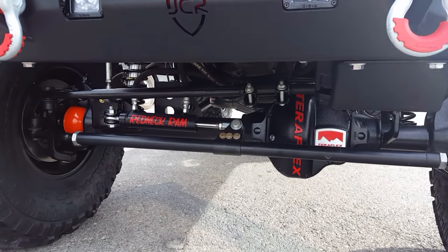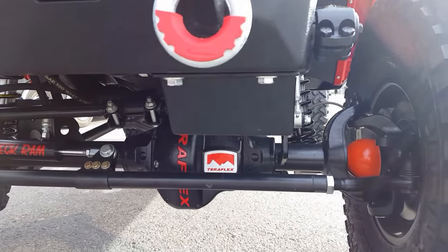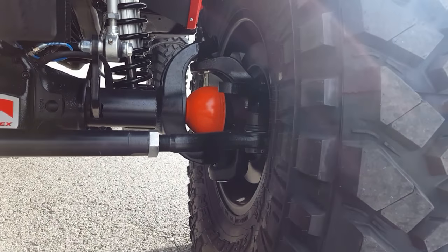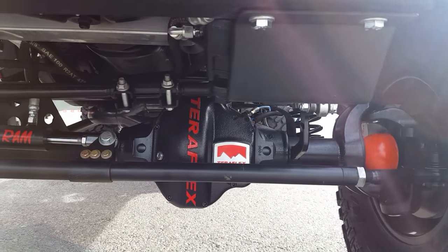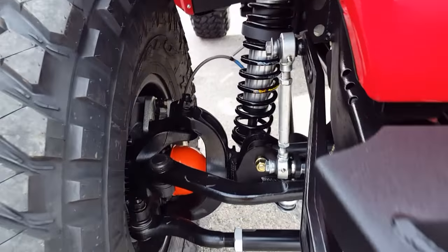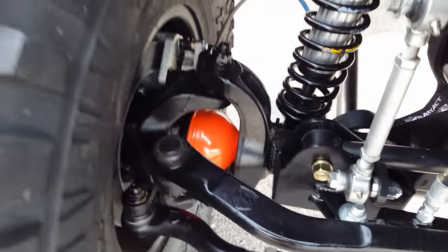That's TeraFlex's steering, which makes everything really simple to install. Redneck Ram Hydro Assist. ARBs front and rear, 5.38 gears this time for these big tires, and then RCVs — we run RCVs in everything, we love them. Nothing against TeraFlex's axle shafts, they work great, but we wanted RCVs — they're friends of ours. We're super impressed with the quality of the TeraFlex outers, the axles — the way these things go together was impressive.